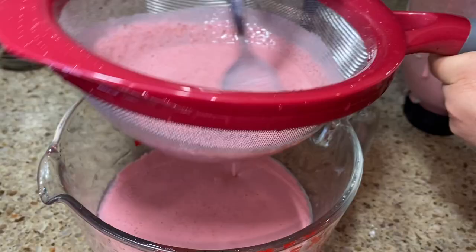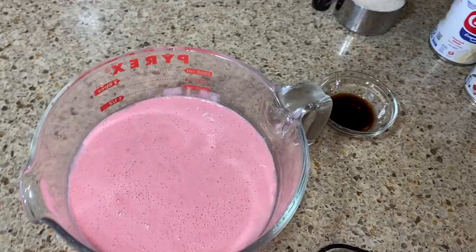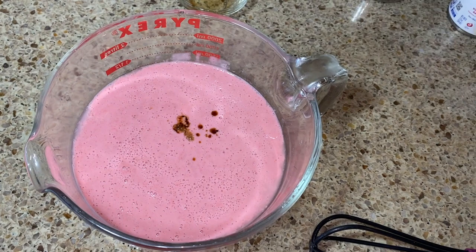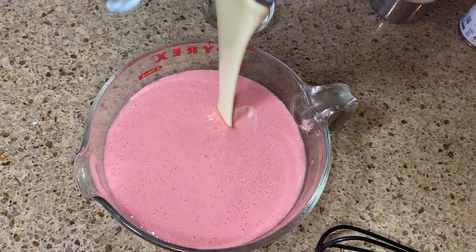All of the solids left in the strainer you do not want in your horchata, so go ahead and discard that. Now add your vanilla — all the ingredients are listed in the description box — then add your evaporated milk and your condensed milk. Give it a very good stir.